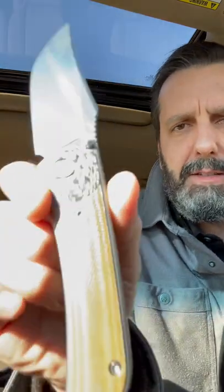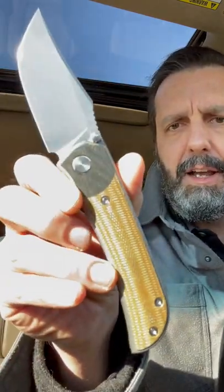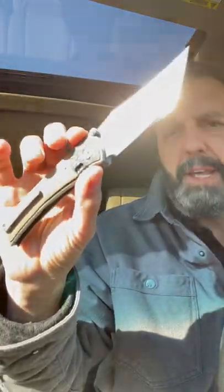You know how important that is to me, but this one — when this first came out, man, I flipped my lid. I love the way it looks with the micarta handles and the carbon fiber bolsters. The first ones were 14C28N; this is D2.